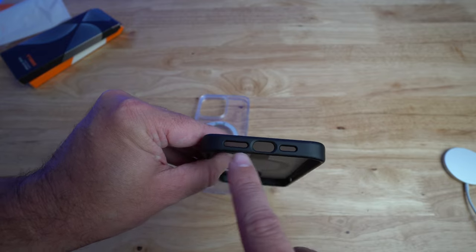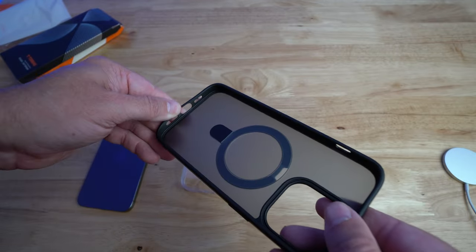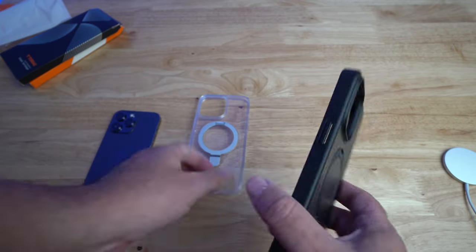On the bottom you have the cutouts for the speaker, the microphone, and the lightning port, which is really nice. You have a little raised lip here so that'll keep the phone in there.